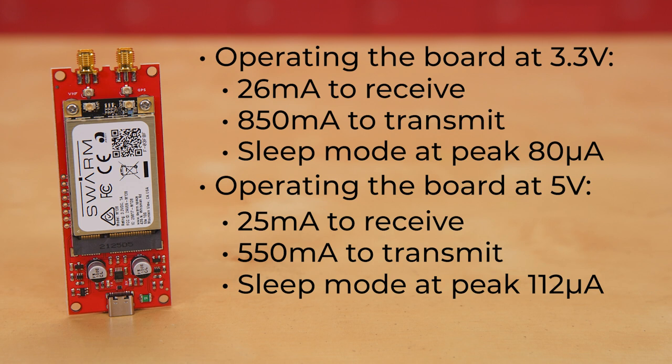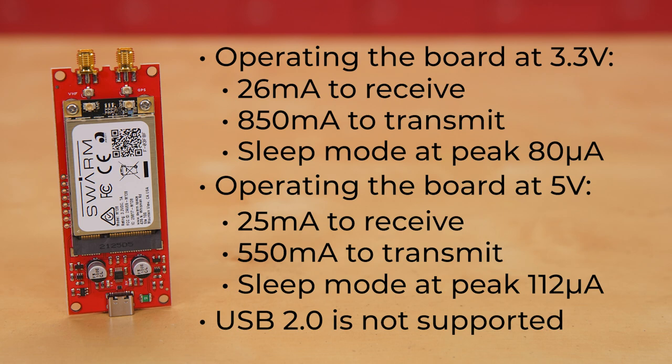An important thing to note: if you are running the board via USB, you'll need to be sure you're using either USB-C or USB 3 ports, as USB 2.0 is not supported.